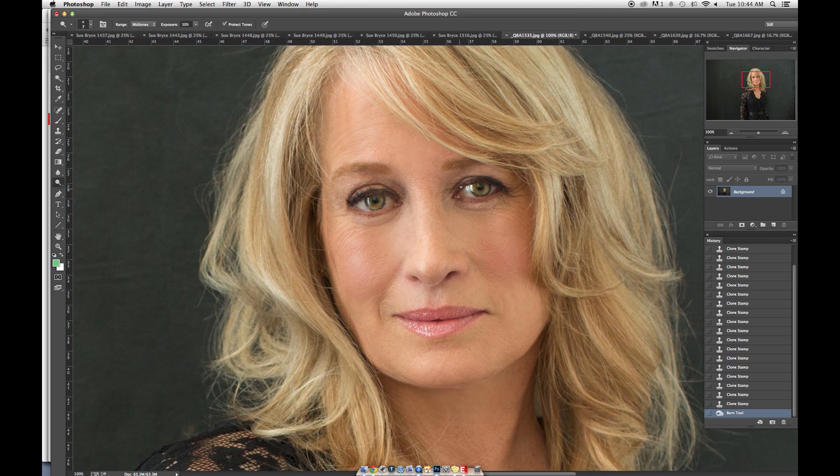Here I'm on my burn tool, and what I'm doing is filling in her top line where I removed the stray hairs — burning in at 20%. Now I'm just going to clone and fix this little shadow here. I'm being finicky now, just doing small stuff. She looks great.